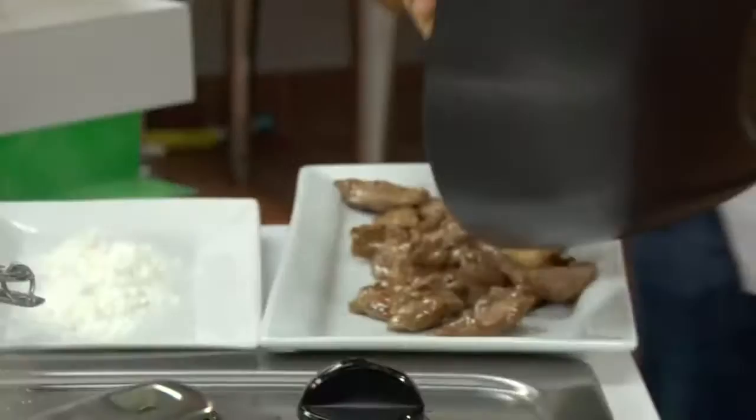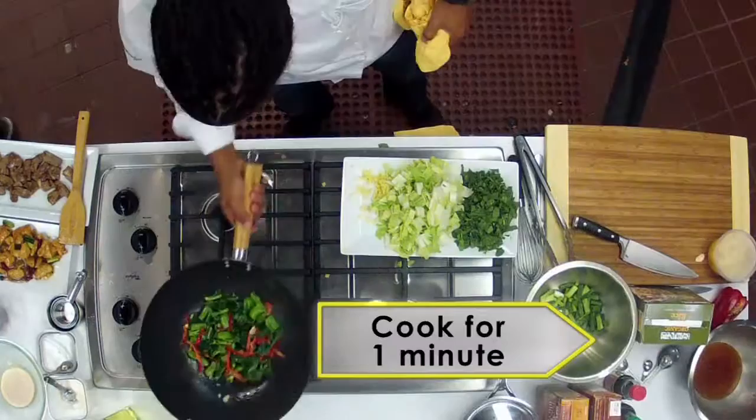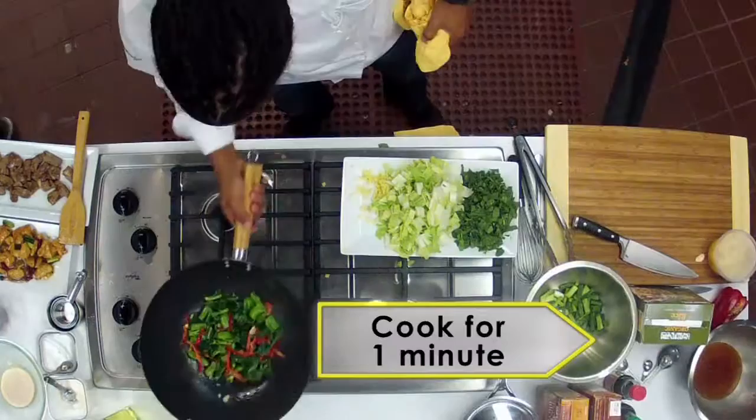Keep the wok on the heat and add the blanched broccoli, one thinly sliced red pepper, four minced garlic cloves, and one tablespoon of minced fresh ginger. Cook and stir for about a minute and then add the beef and pour in the sauce. Cook for about a minute and then you're ready to enjoy some beef with Chinese broccoli.